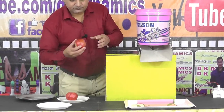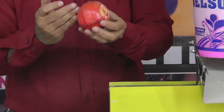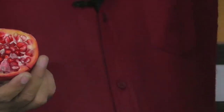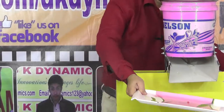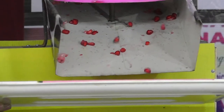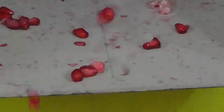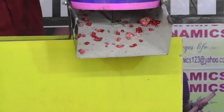Let me demonstrate. First, take the pomegranate and make a circular cut and some vertical cuts — four vertical cuts. Then, using your hands, twist it down and separate the pomegranate into two halves. Just place these two halves in the machine and now you'll see the magic — I'll switch it on.